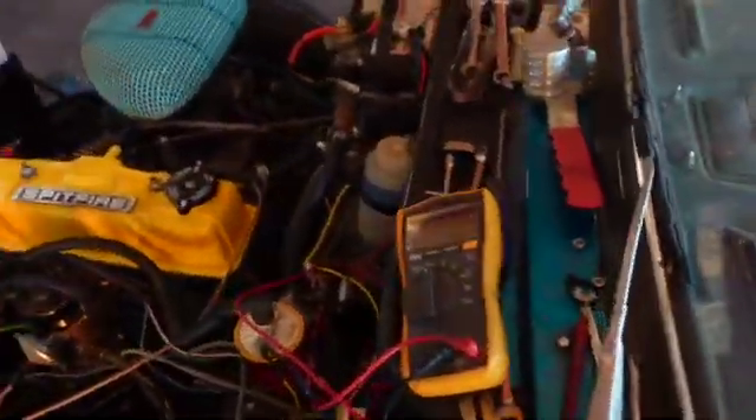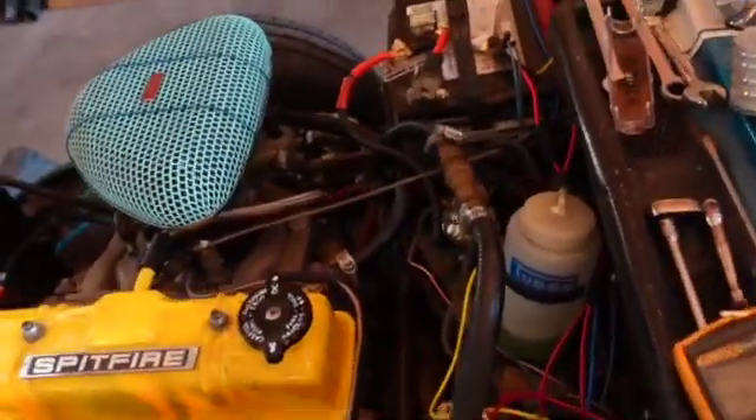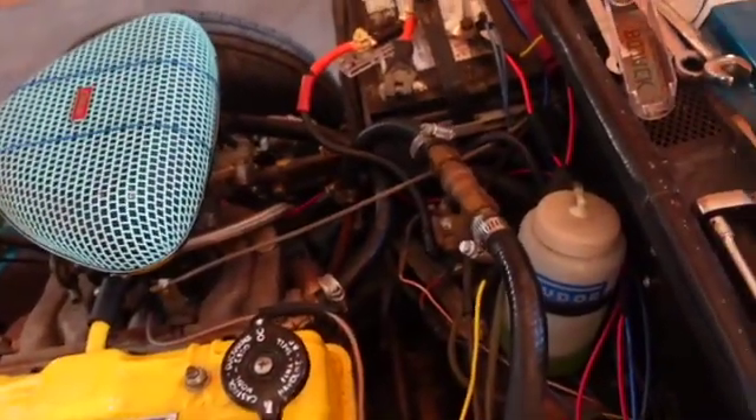I'm going to clean up a little bit today, but I want to show you the S-Terminal, and on the solenoid, like we talked about, there's an arc in it.